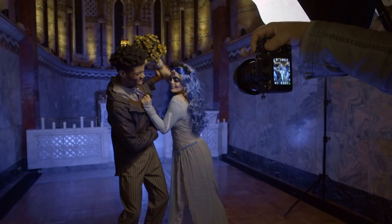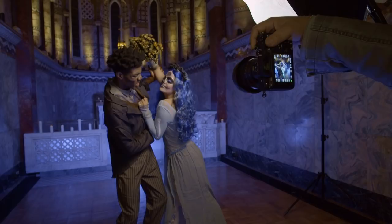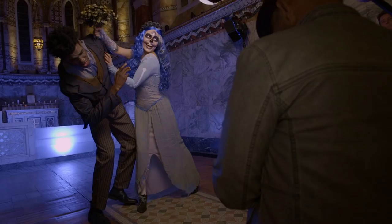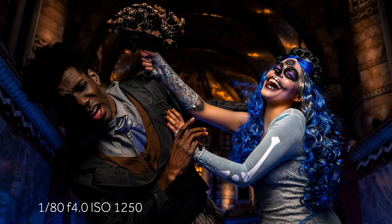Now you're going to take your bouquet and bonk him on the head — violence in the church, and I say it's beautiful. These shots are stunning. Emily, you're laughing — you're having the last laugh now. I love it. That is phenomenal. You guys are both doing fantastic.